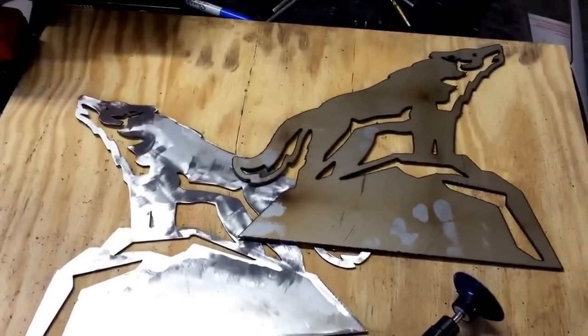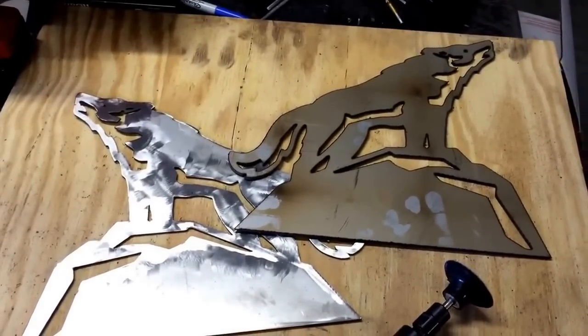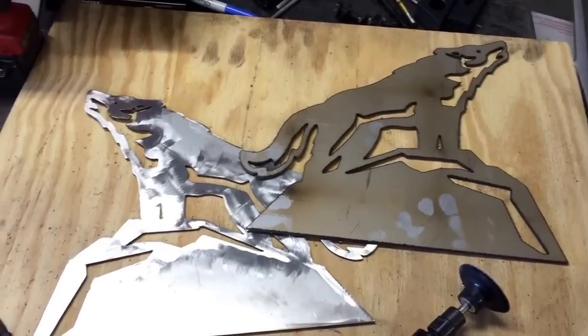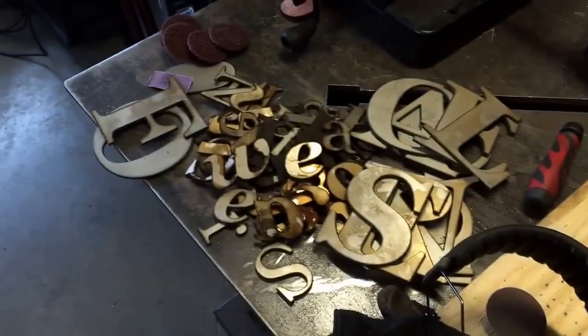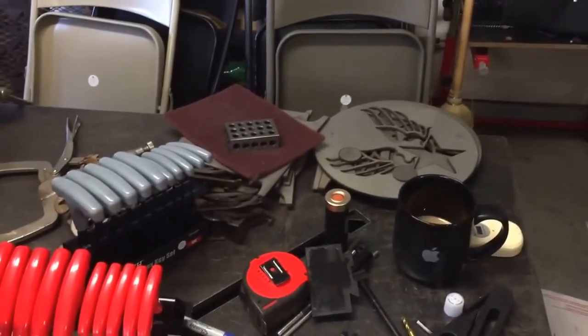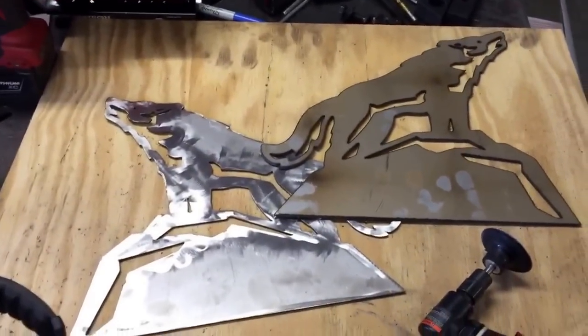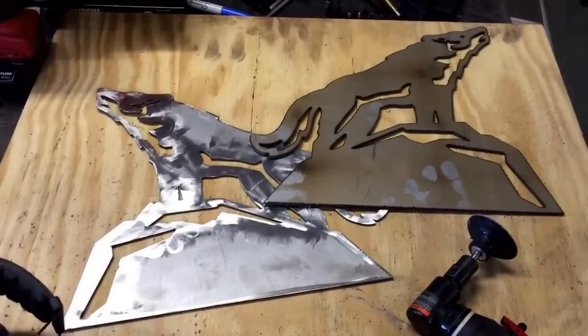Maybe the wire brush is the way to go. If you guys have any recommendations I'd really appreciate that. I've got a lot of these things to do — a lot of letters, all these individual letters for the signs. There's all of those for one sign, and there's another set over there for another sign. So there's a lot of finished work that's going to go into this one.